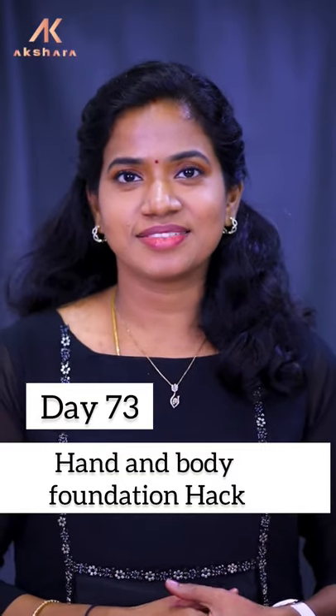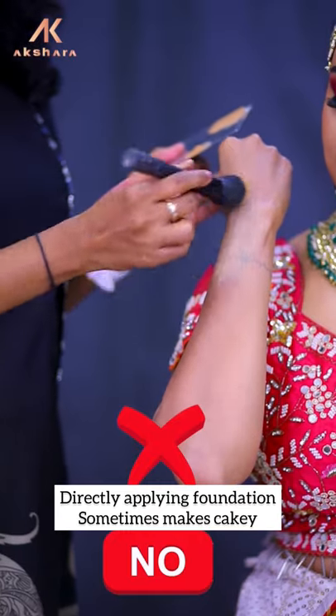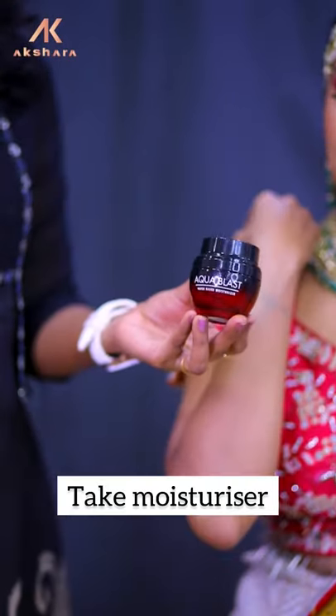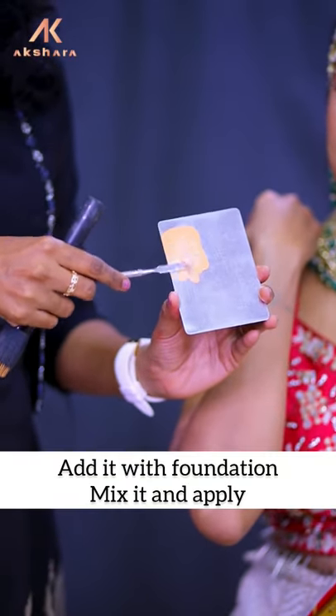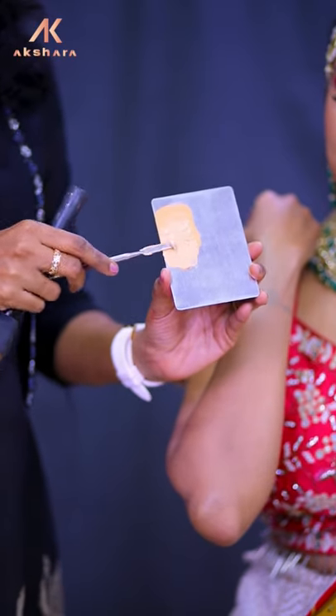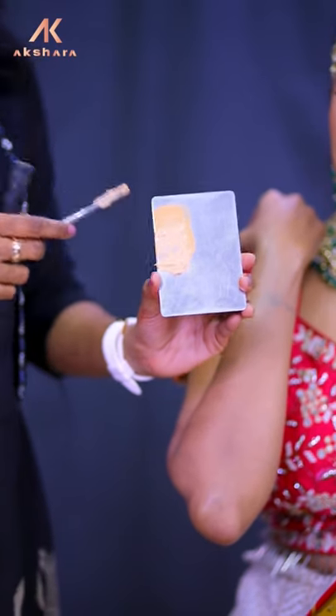Hand and body foundation hacks. Take any moisturizer and just add it with the foundation and mix it. This will make the pH level normal and the skin will be hydrated.